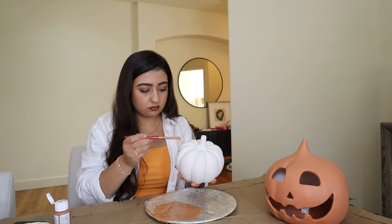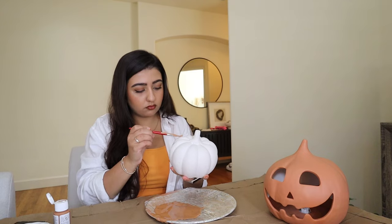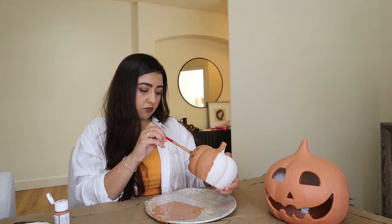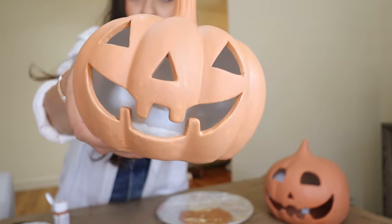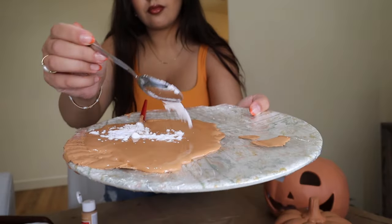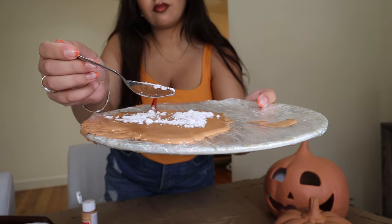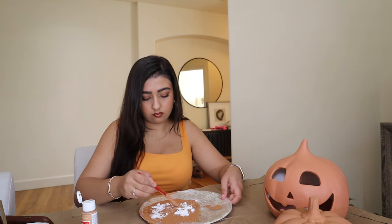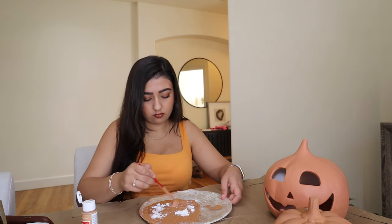I went ahead and tried just painting one of my ceramic pumpkins with just paint, no texture, and this is how it turned out. The color is absolutely perfect, but it is lacking that texture. So for my second round, I decided to add some baking soda. You're going to use normal baking soda and just eyeball however much you need — it's all going to depend on the level of thickness and texture that you want in your paint.